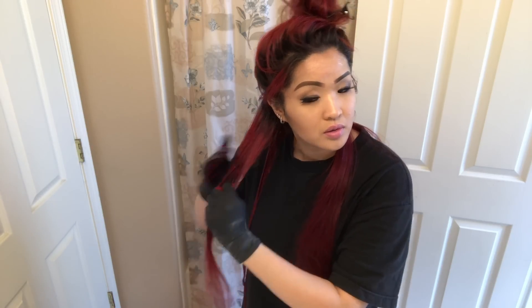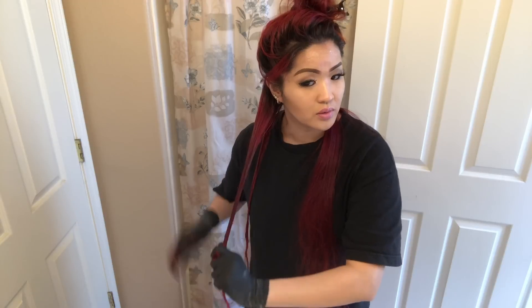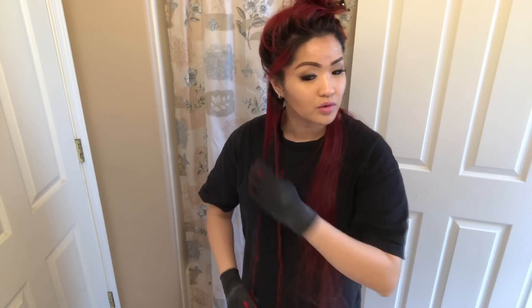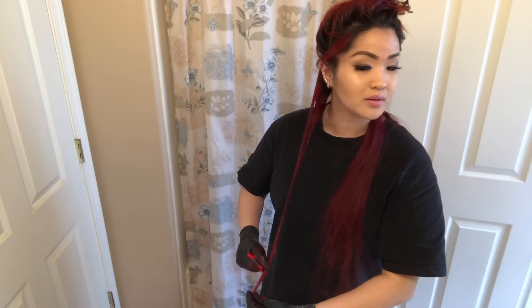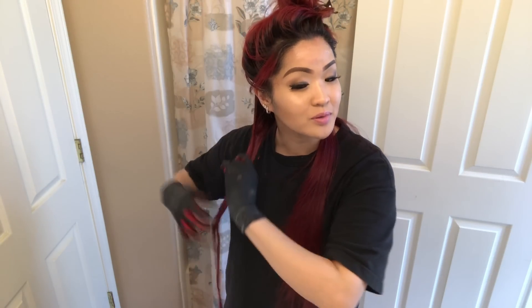I'm just going to use my fingers and just apply like this — it's the same thing as using a brush, but you can do it with your hands. Look how long my hair is — wow! Just imagine dyeing your hair yourself. People give me props for dyeing my own hair because it looks like a lot of work.